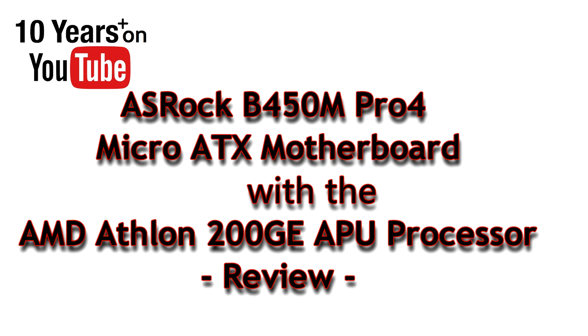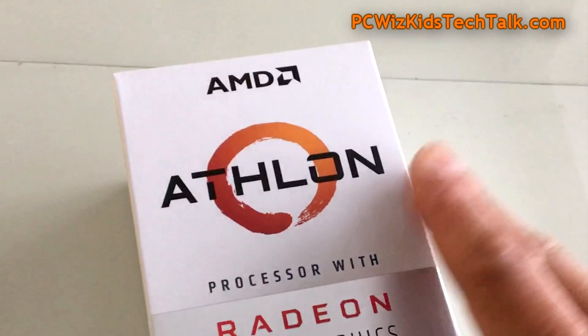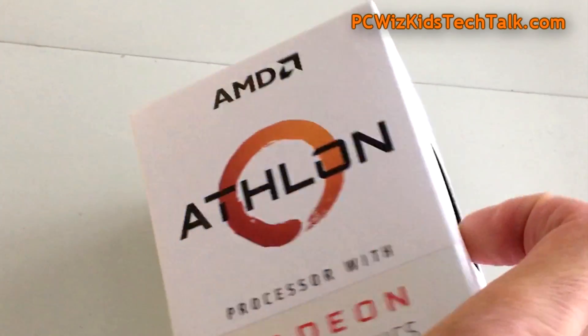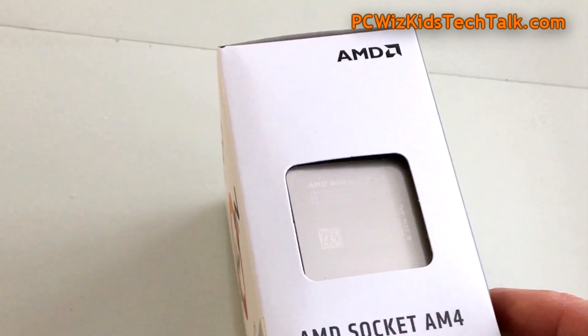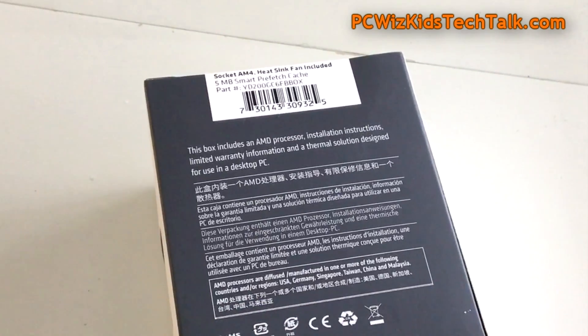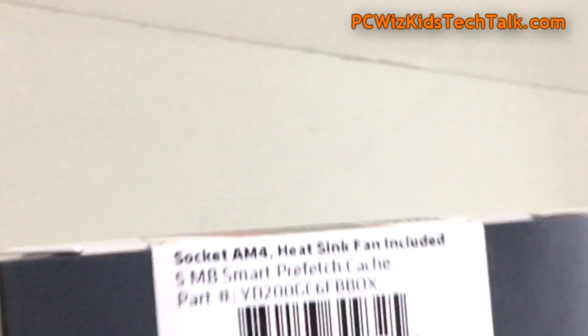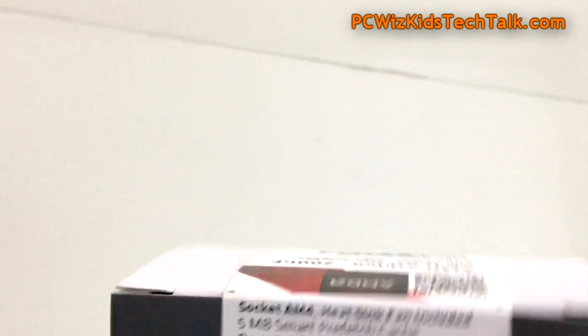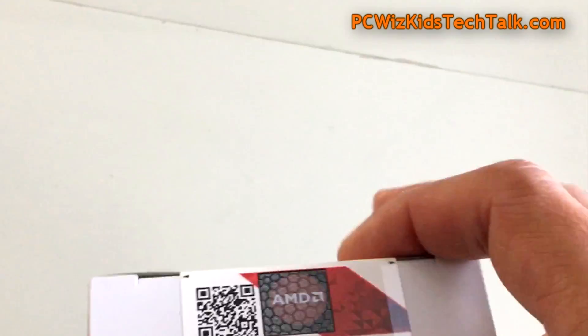PC Wizkid here with something new from ASRock: the B450M Pro 4 motherboard, along with the Athlon 200GE processor. This is an integrated APU with the GPU being the Radeon Vega 3, running at 3.2 gigahertz.